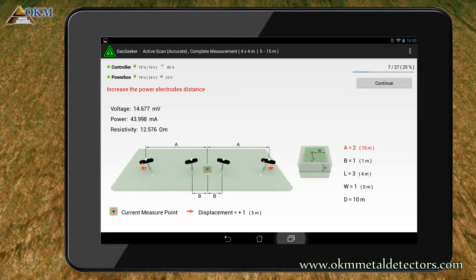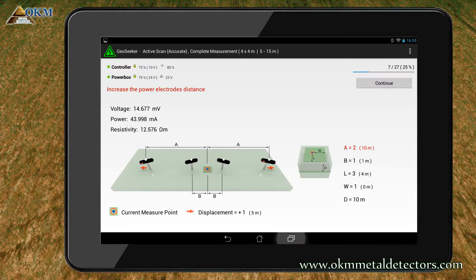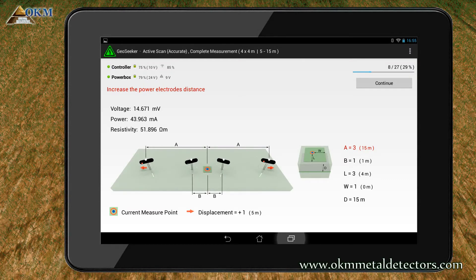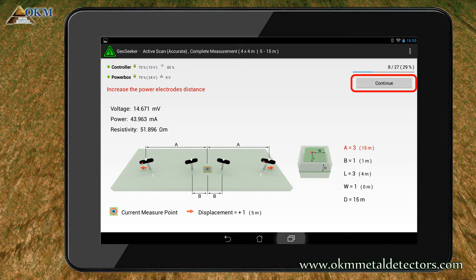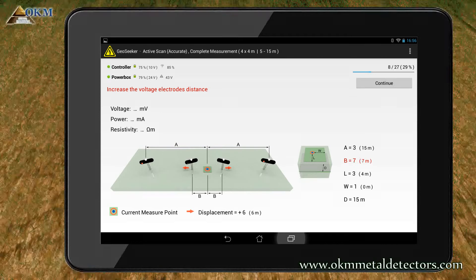Again you have to move the power electrodes outwards to cable marker 2. After starting the measurement by pushing the continue button, you have to move the power electrodes to cable marker 3. After preparing the next scan, push the continue button. But this time GeoSeeker will only do a check but no measuring.